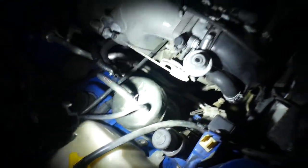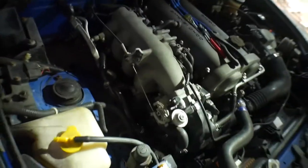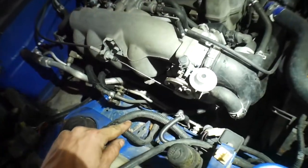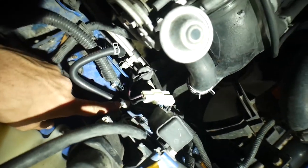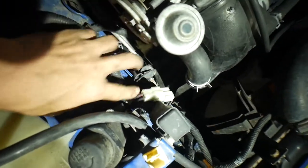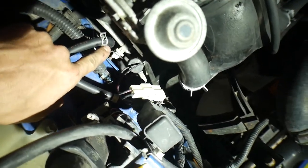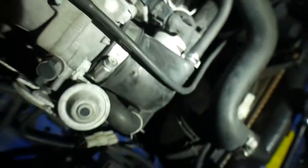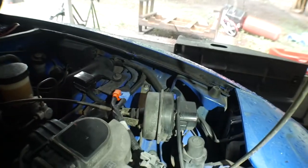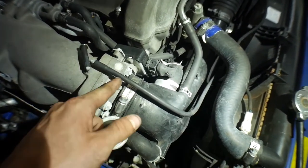Now you've got to pull this out and that out. To remove this, there's just two hoses you've got to block off — actually we ran them from this one to this one. You've got to run it from here to here, and then block off this valve. We just used a regular line, cut it, and put a screw in it. We're going to do the same thing — block this off, put a screw in it.